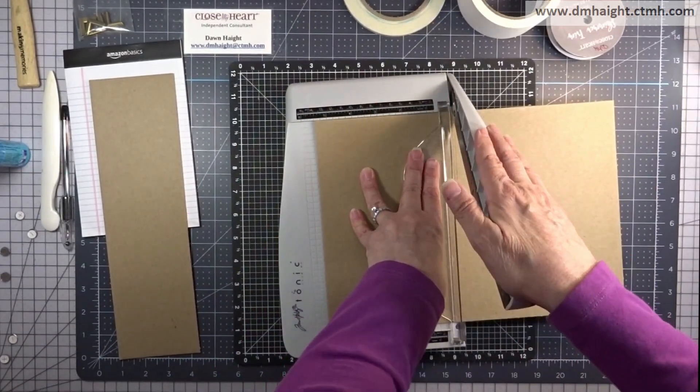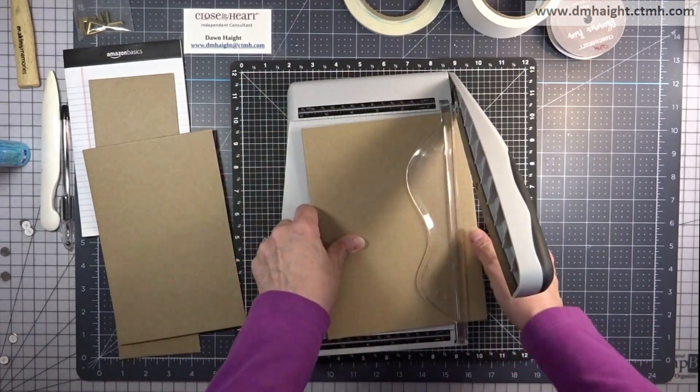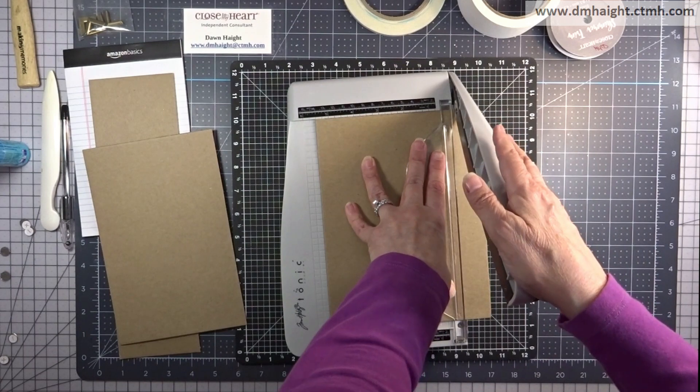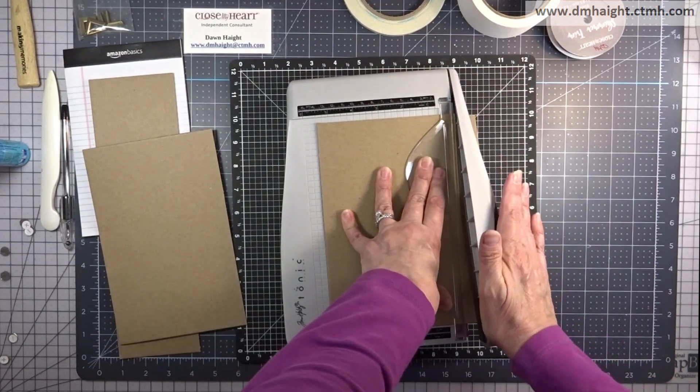I cut off three and a half inches using a larger guillotine trimmer. I use the Tim Holtz guillotine trimmer, the smaller one, to cut the smaller cuts. I'm trimming this down to eight and a half by five and a half.